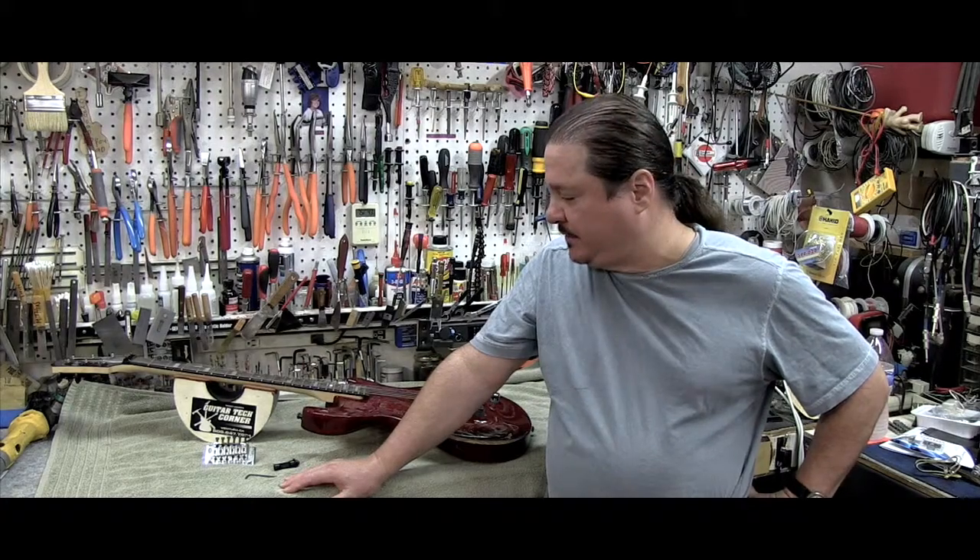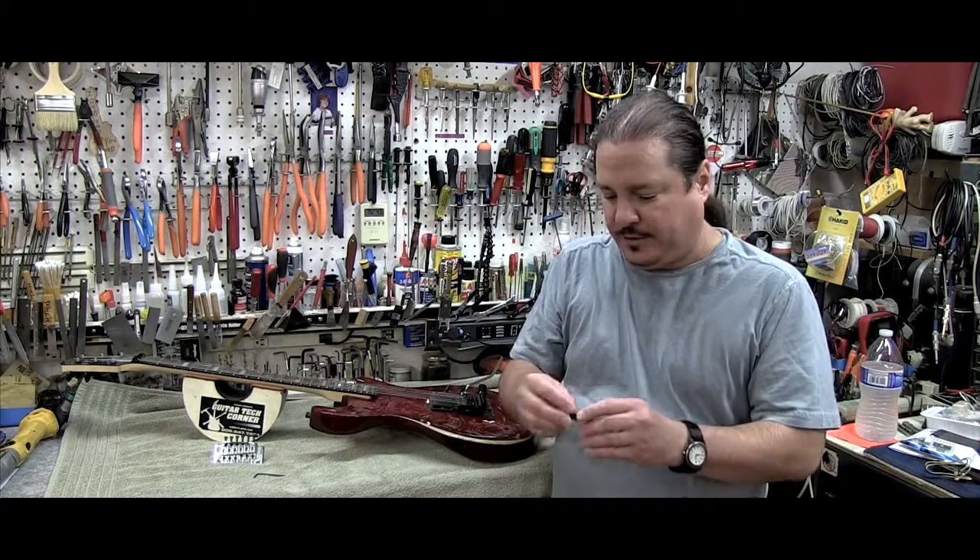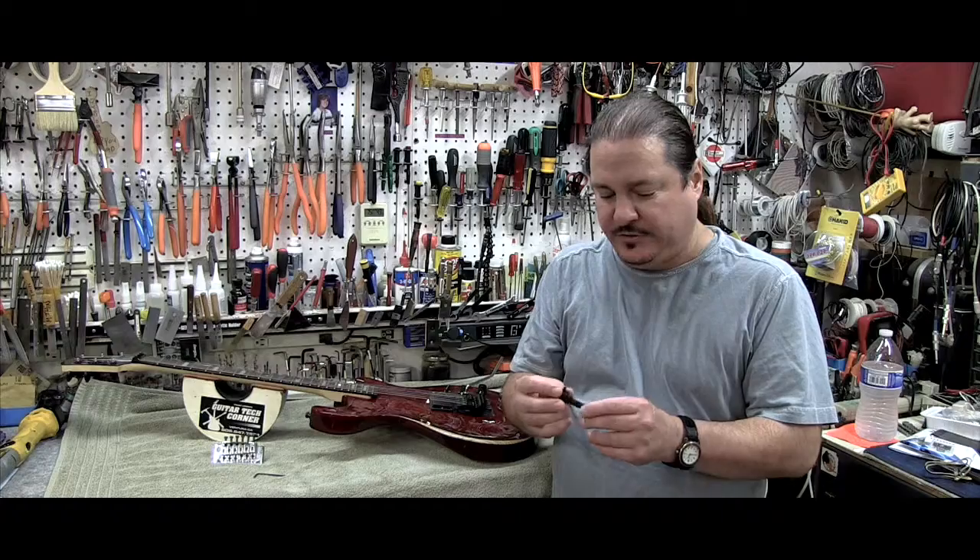Hey, it's Trace from Guitar Tech Corner. I want to show you the latest product I got in the mail from Big Rock Engineering. This is the Tremset tool,